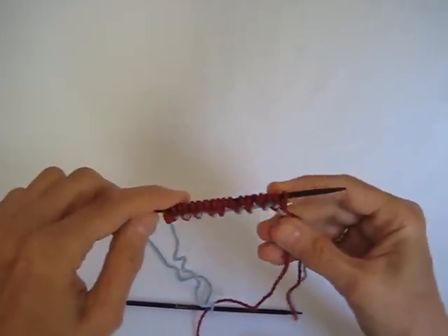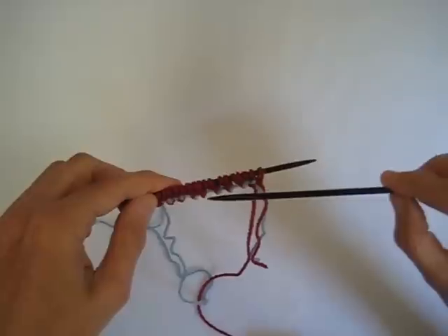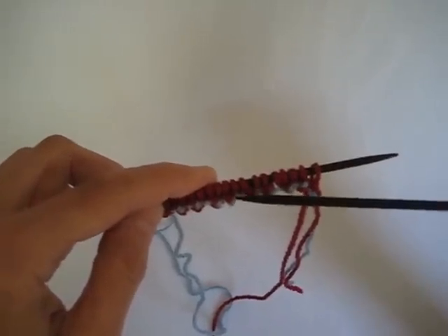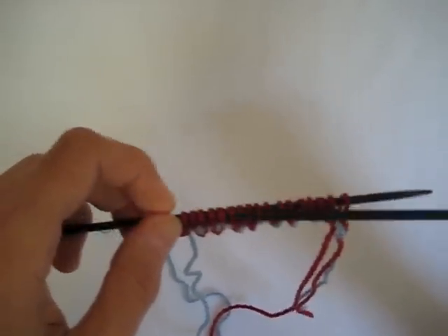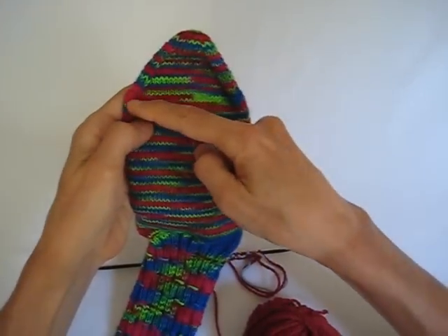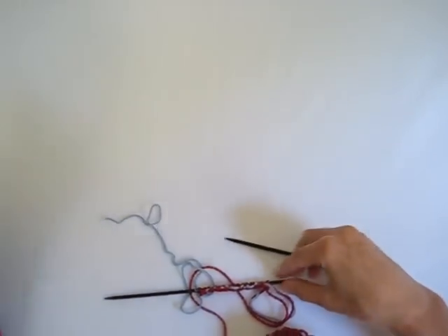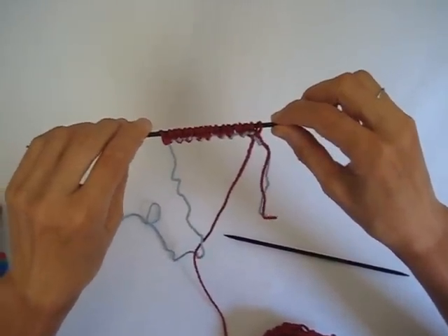And now once you have that first row done, you can see where your provisional stitches are going to be, and there are two stitches right on the bead of the waste yarn. Now when we come back, I'm going to have this top side of the toe knit up. So I will be starting here and I'll work up to here, and then I will show you how to pull this waste yarn out to get your live stitches.